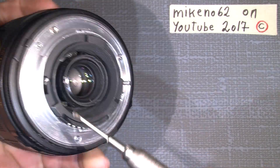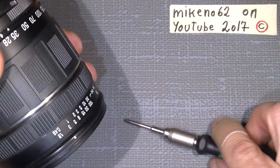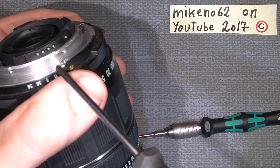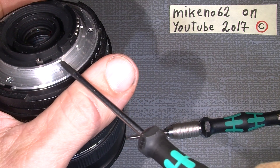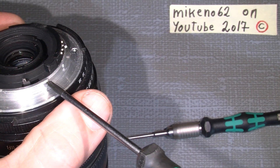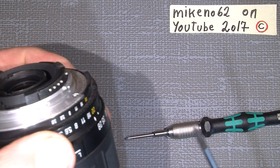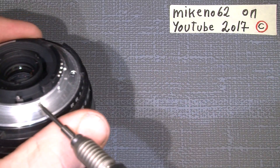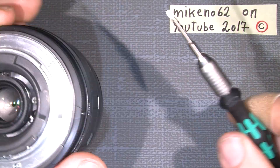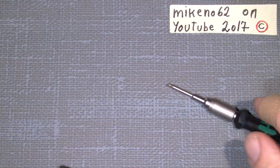They work the same as the original JIS. They can also be used on smaller screws — then you need a Phillips double zero, triple zero — they're very tiny. The screwdriver can even go in, so that's all.